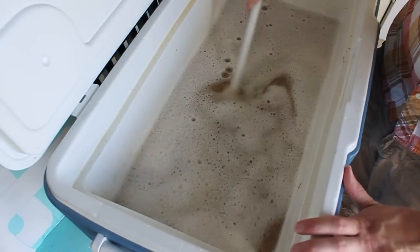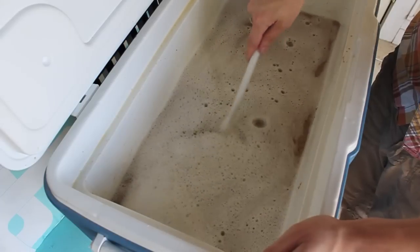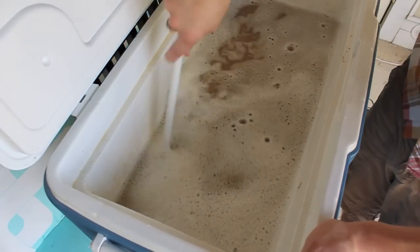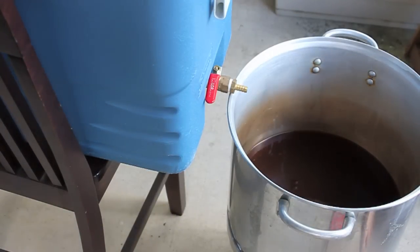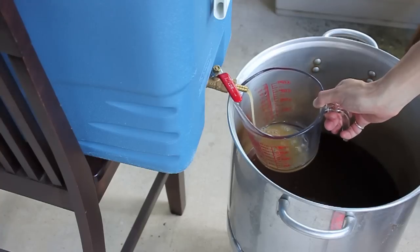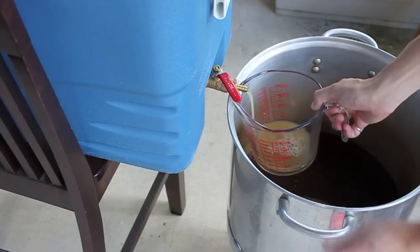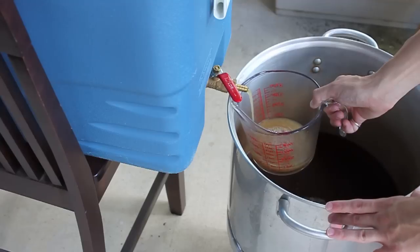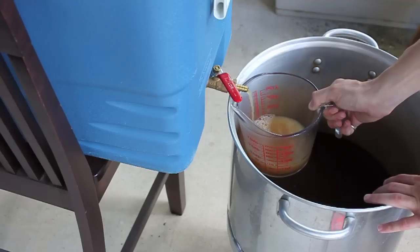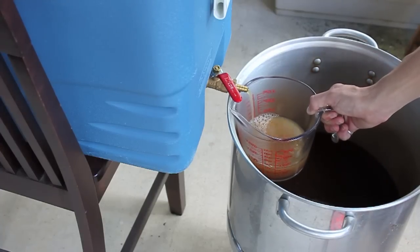I'm just going to keep mixing this for a few, then close the lid and let it set for probably 10 to 15 minutes. Then we'll begin the Vorlauf to get it running clear, and then drain the remainder into our boil kettle. I've rearranged my setup here to start doing the Vorlauf on the sparge. See how cloudy that is? You don't want that — you want it running clear. So we'll run a couple of these off, pour them back into the mash tun, and once that's good to go, I'll fire up the kettle and begin a direct drain right into the kettle.